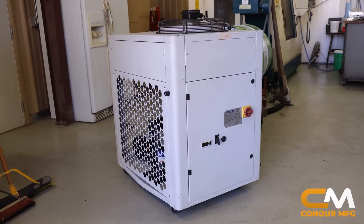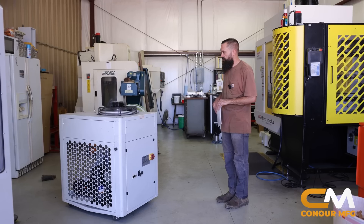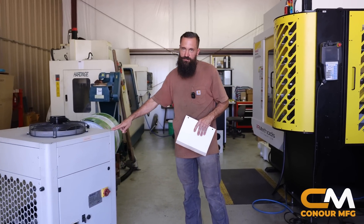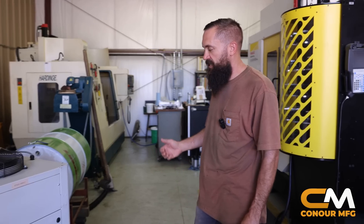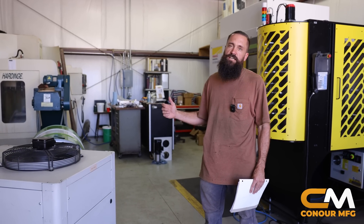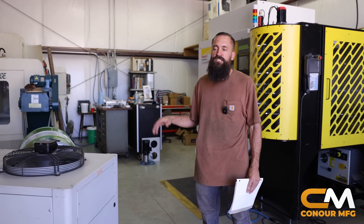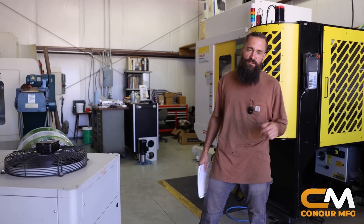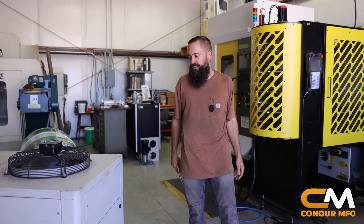This is the last part of this whole equation to be installed, and the reason the Methods guys didn't install it is because I bought it used for three thousand bucks. We're going to get this installed on the machine here shortly, which will keep our cutting oil at 70–75 degrees, allowing us to make tight tolerance parts in a lights-out environment over a long period of time.